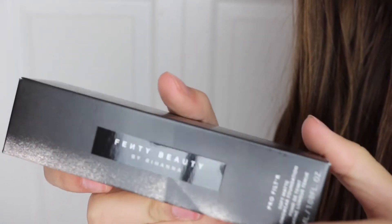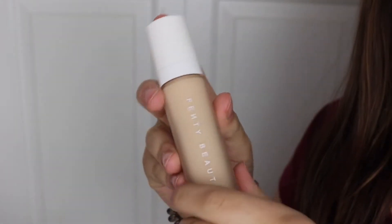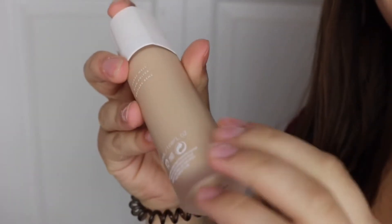I haven't taken it out of the box yet — this is what it looks like. This is cruelty-free as well, which is great. I am in the shade 160, which is warm peach. I took it out of the package and this is what it looks like. I really like the matte finish on the bottle.